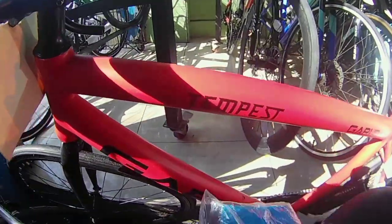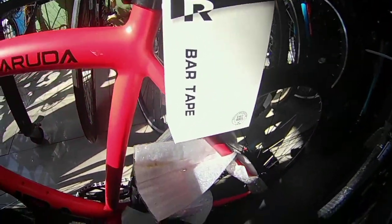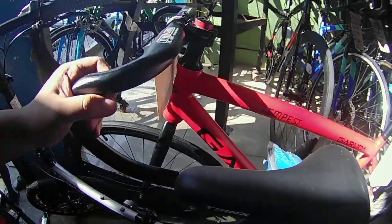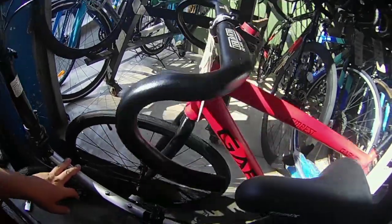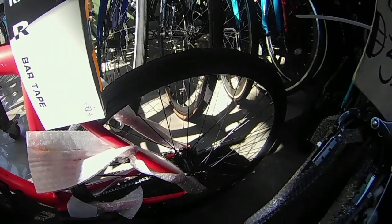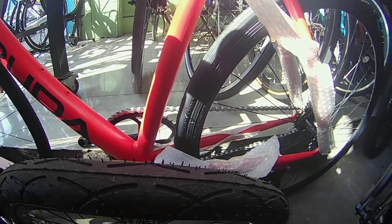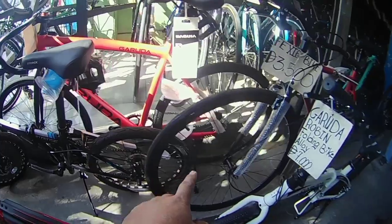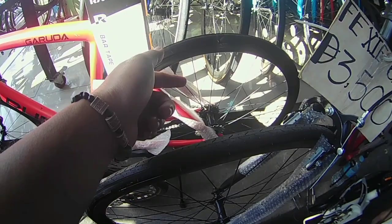Eto si Garuda, eto yung bago ng Garuda — si Tempest. Ayan si Tempest, mga boys, Garuda Tempest. May bar tape na kasama — 6,500. May aero bar na rin — ano yung size nito? 7,500? Hindi, 6,500. Size 23.6, 6,500 yan ma'am. Ano pala yung hub niya? Yung dalawa pwedeng baliktad — may free hub at may free wheel.